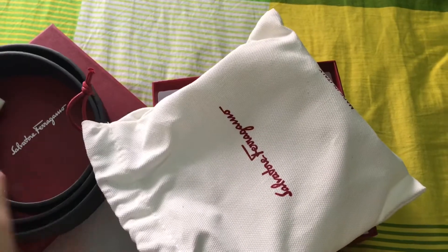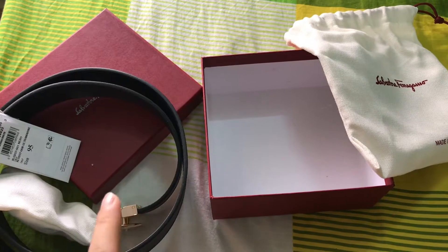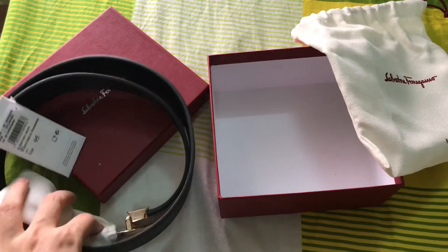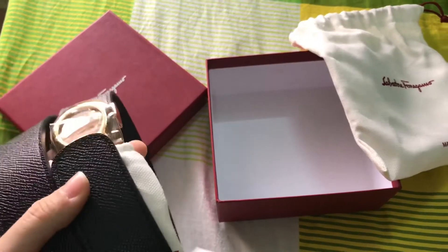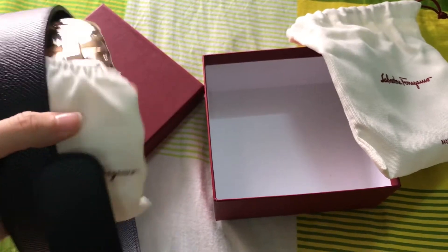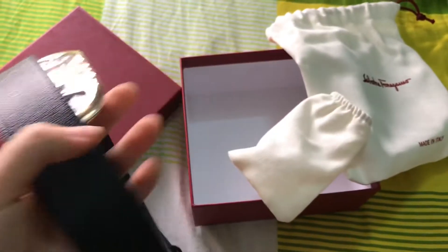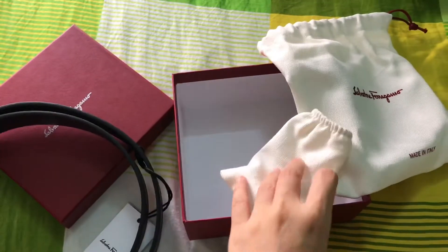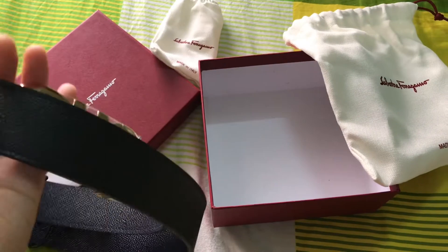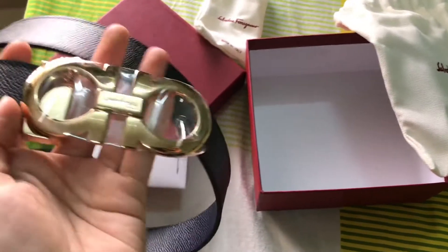Sorry, the video has been cut because my battery was low. Okay, welcome back! I already opened it from one side so it's easy for me to show you guys. So it has this bag — should I put it aside? Here is the belt.